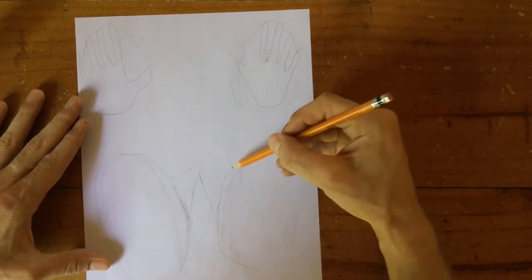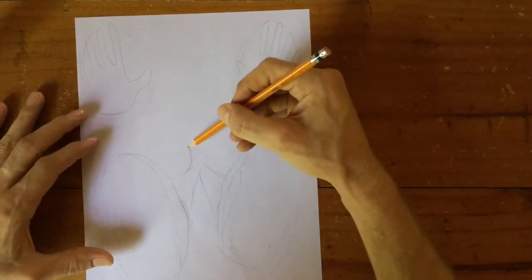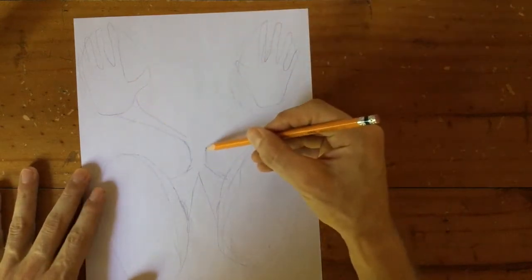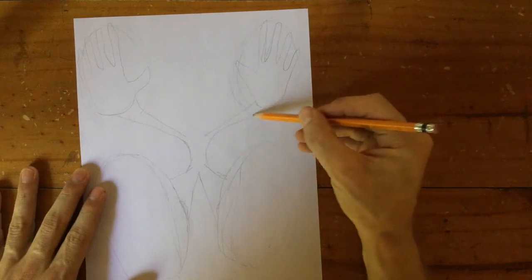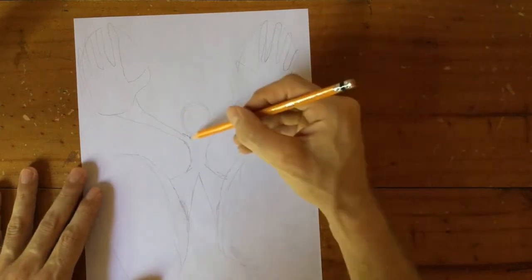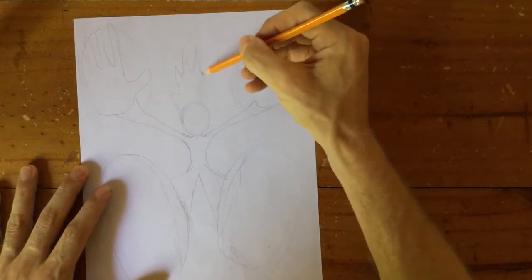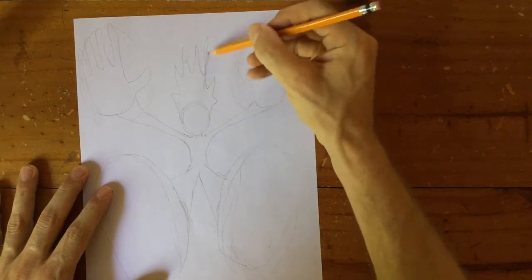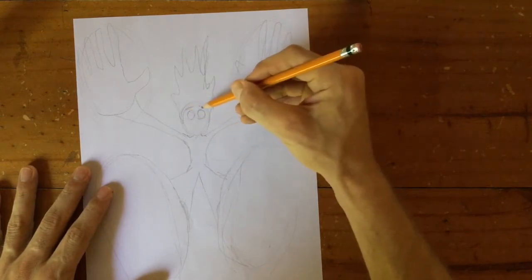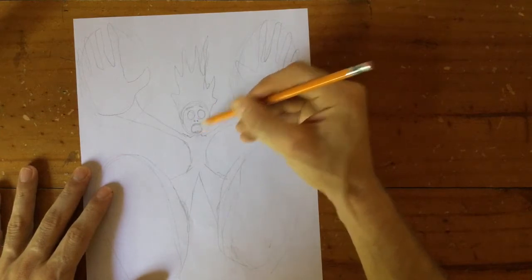The legs have to go from being big to small very quickly, and so do the arms. It's quite good if you do your person with long hair because then the hair can be flying back like this. And we want to do a kind of surprised face because they're falling — they might be shouting 'Help, help, I'm falling!'